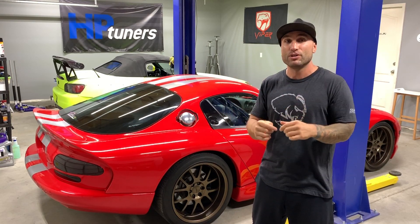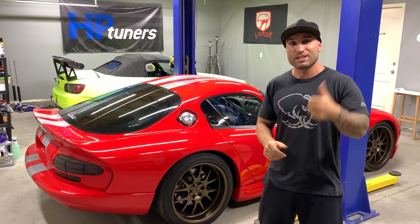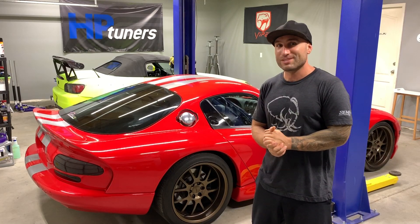You guys can check out the whole build on the channel — I'll link some videos below, and you'll probably see some build videos pop up right now that you can click on. Give this video a thumbs up if you enjoyed it, make sure you subscribe, and we'll see you on the next video. We have not only that truck but a lot more on the way, so stay tuned.